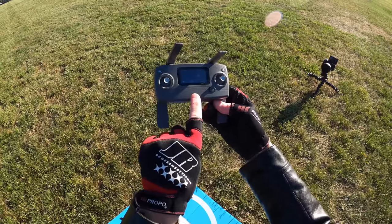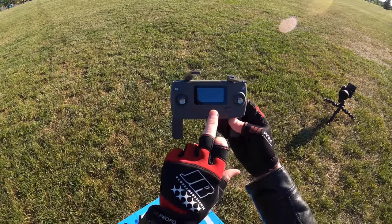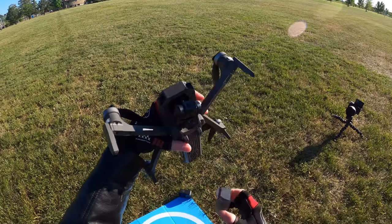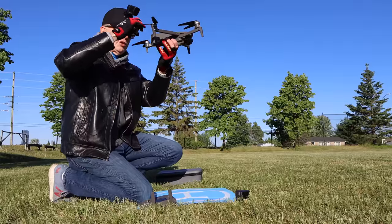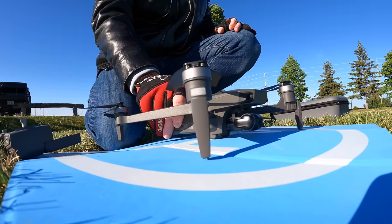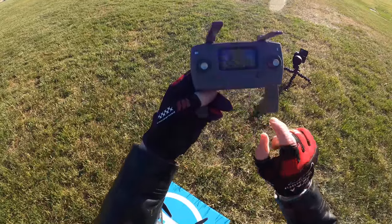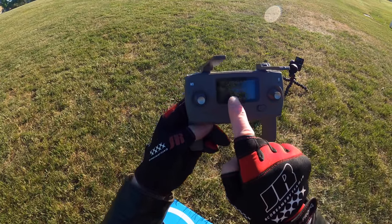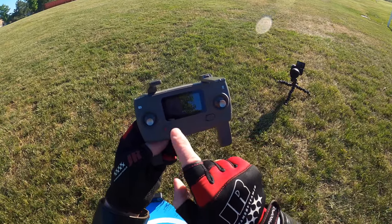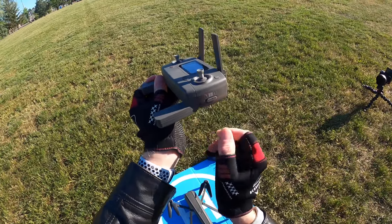I'm going to power on the controller. I have a little display up here — it's quite bright and my eyes can pick it up even with the sun. Next, I'm going to take the gimbal guard off the camera so it can move freely. Then we'll start up the drone — press the power button on the top and hold it until all the lights come up. You'll hear a sound and the gimbal will adjust itself. On the side of the controller there's a switch for GPS off or on — I'm going to turn it on since we're outside.